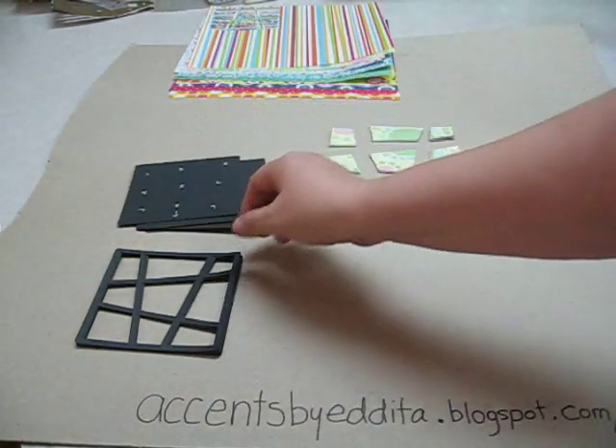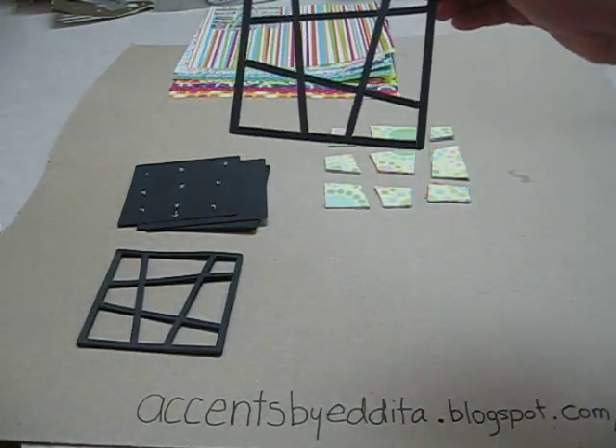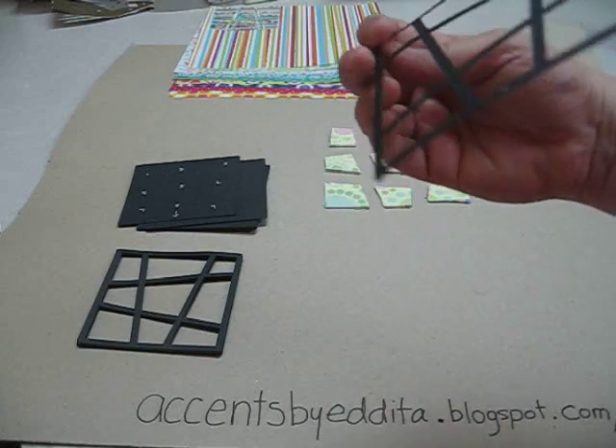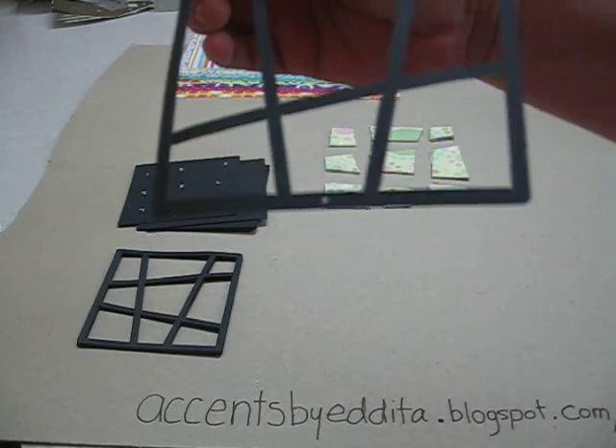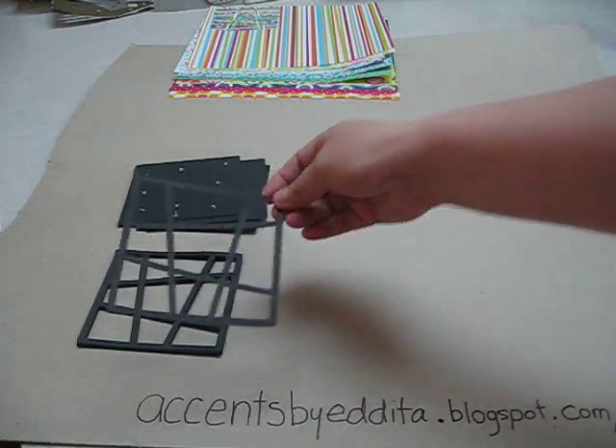The other thing you're going to want to have cut out are your nine frames. What I do to help myself make sure I don't make any mistakes is put a little dot at the bottom front. That way I know which way it needs to go, because it's very easy to confuse it and lay it the wrong way.